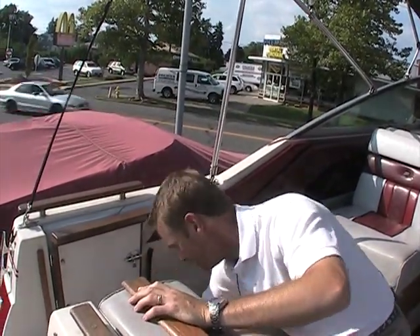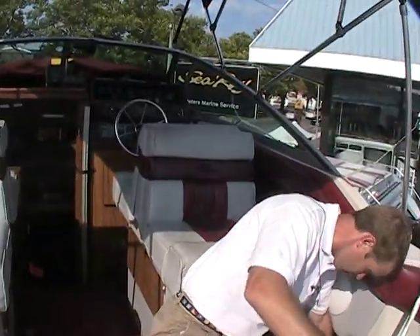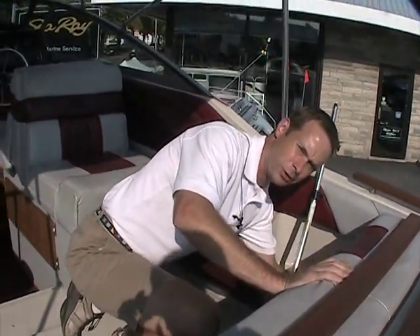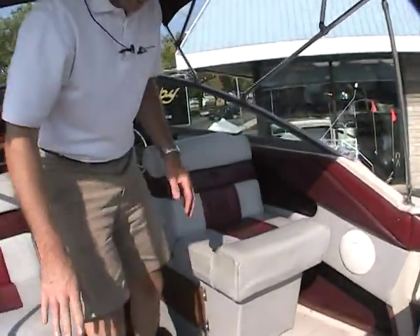This is a nice deep storage on both sides. Over on this side you have that storage — you can see my hand going down — and right here you have access to your battery switch. There are two batteries onboard.